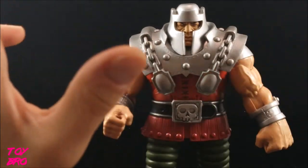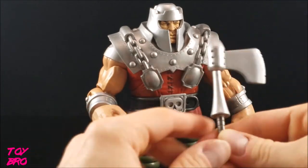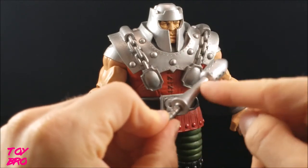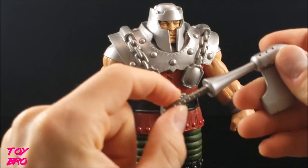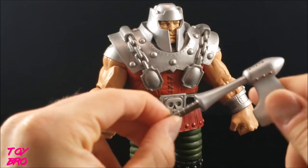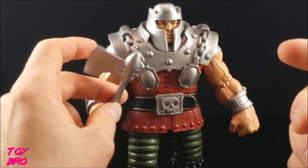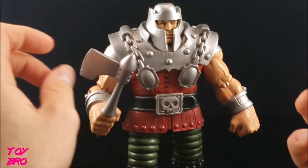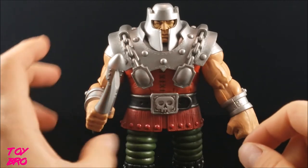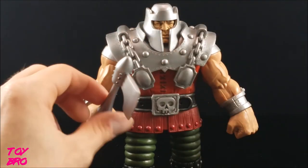Moving on to accessories — he has two. The first is his weapon: a classic-style axe with notches cut in it from use, some paint detail on the rivets, and a different-colored handle. He only holds it in his right hand. Mine doesn't sit great — it spins freely to the point where gravity pulls it down. It's not a huge deal, but it's odd; usually accessories are way too tight, whereas this one I can just drop right in.